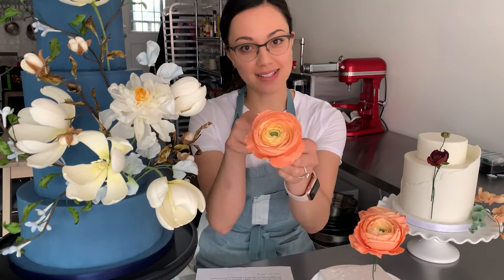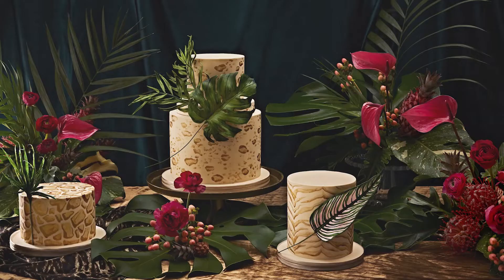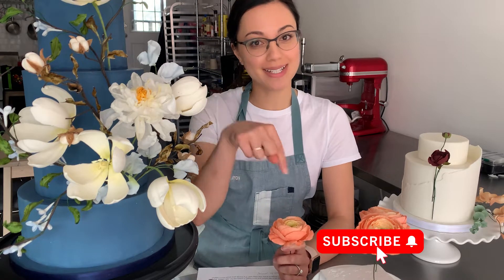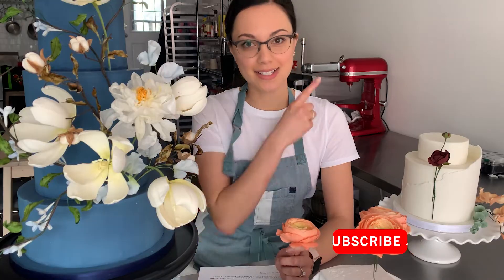Hey there fellow cake friends and welcome to this ranunculus tutorial video. Today I'm going to show you how to make this gorgeous peachy sugar ranunculus. I've been making sugar flowers for the past five years and I can't wait to share some of what I've learned with you. If you want more sugar flower and cake videos, don't forget to subscribe and like this video. And without further delay, let's get to the tutorial.